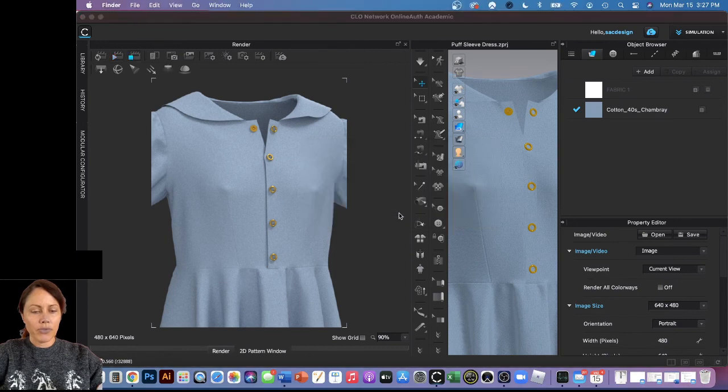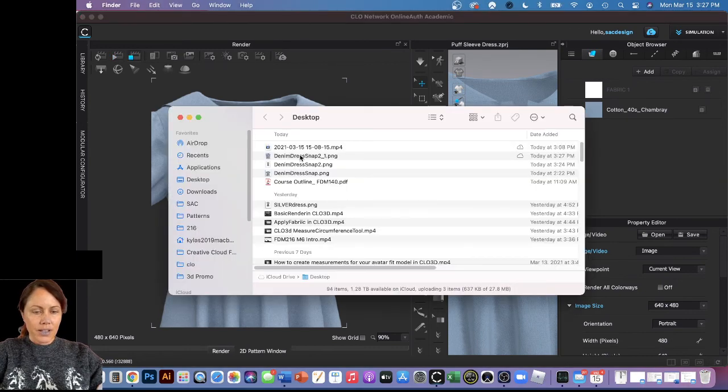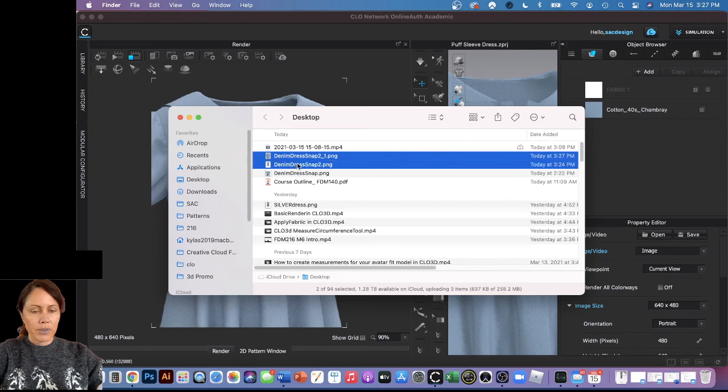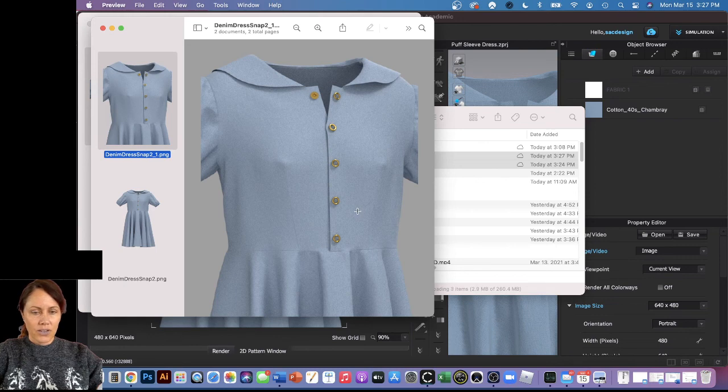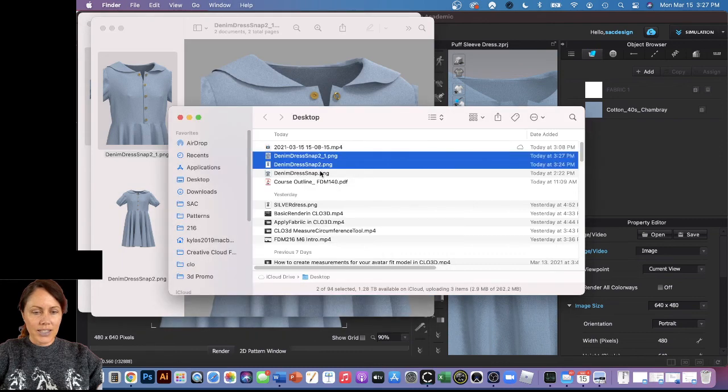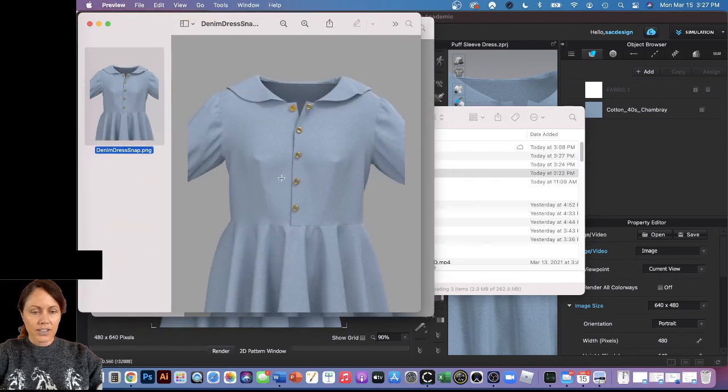I'll open the folder to check the renders. It didn't save on top of the old one — it automatically added underscore one, which is great. Looking at both renders: pretty realistic. I like the zoomed-up one, it's neat. If you have questions about snaps or better ideas on how to do them in CLO, please share — it's a program where you can do the same thing more than one way, and I always like to learn.